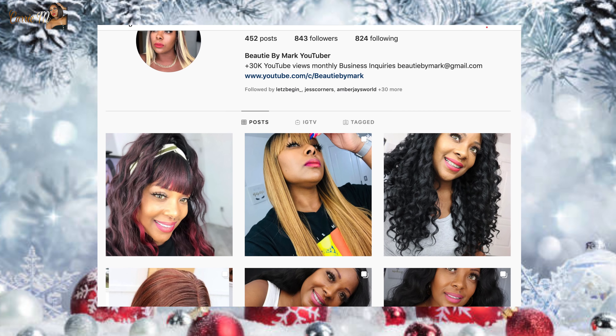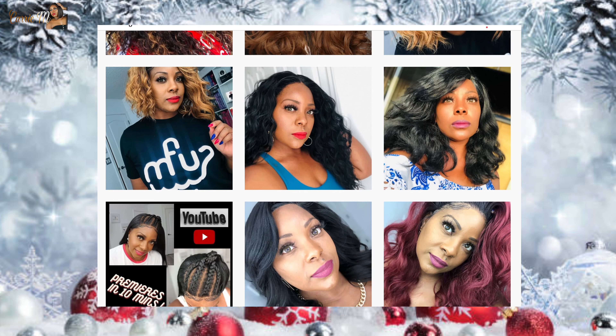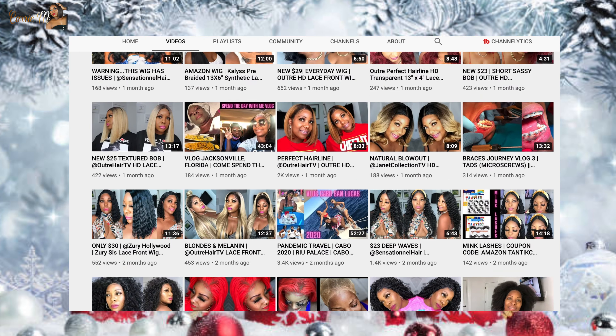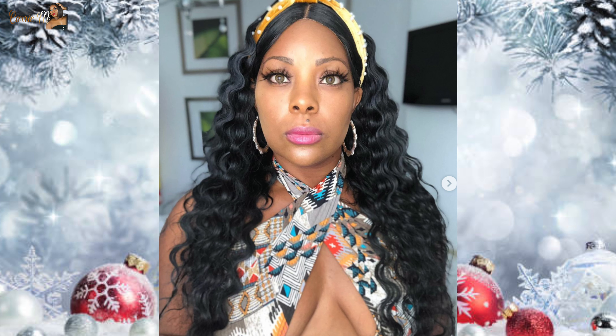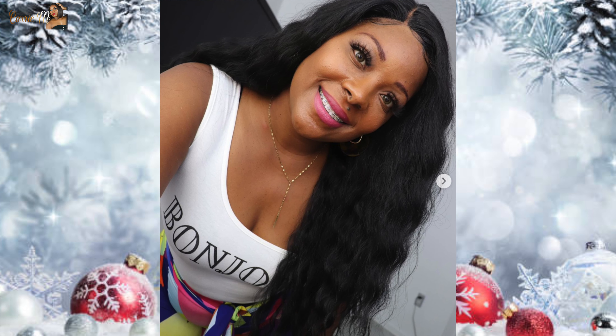We are on the fourth slate of Christmas and this is in collaboration with my girl Beauty by Ma — you're gonna see her pictures popping up here. She is a whole vibe, slaying every wig in every picture. You definitely need to check out her channel. She reviews all types of wigs, she's so chill and down to earth, giving us that connection. She's mad pretty so definitely check out my girl Beauty by Ma once you finish with this review.